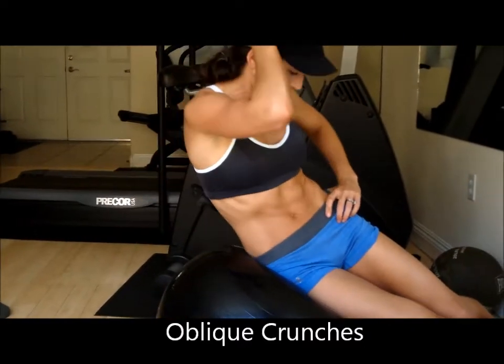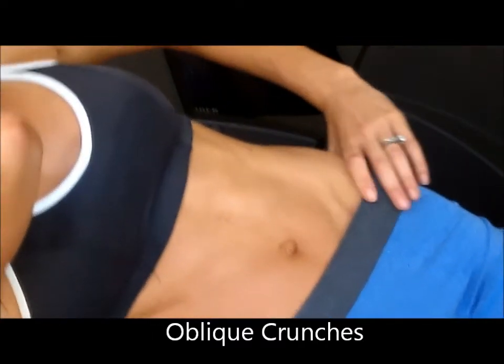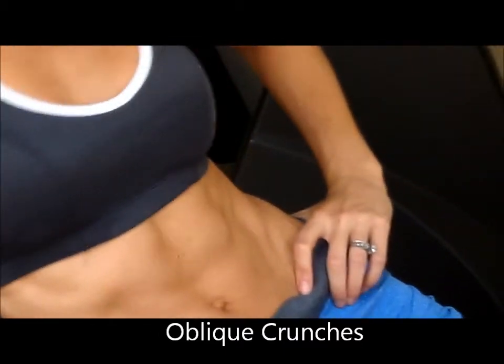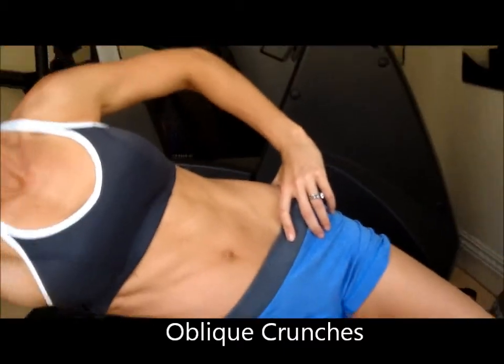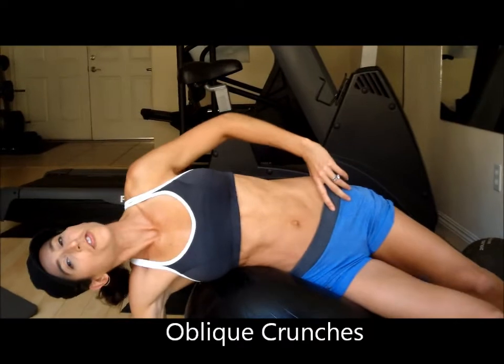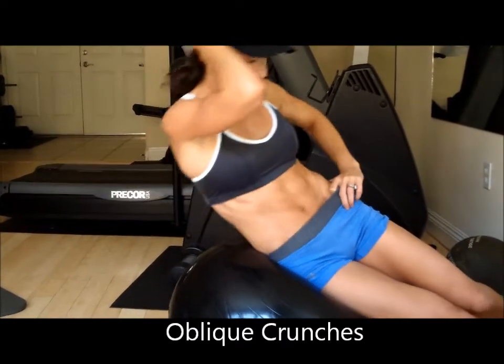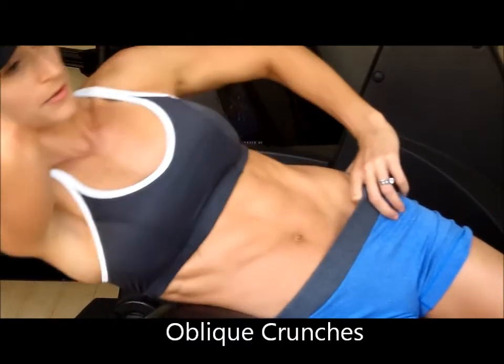You're going to curl up like that. The key here is you don't want to arch too much. You want to keep your abs engaged throughout the whole exercise. Squeeze at the top, lower down.